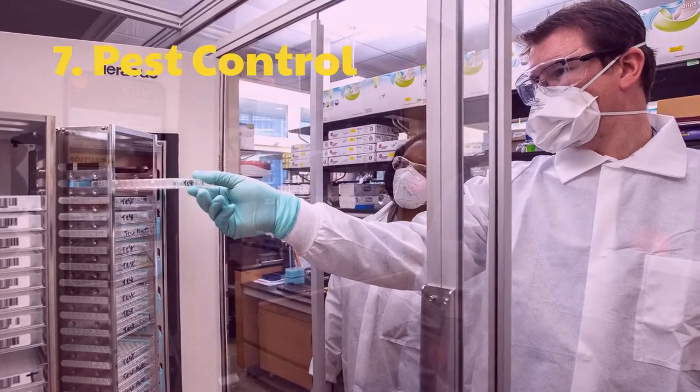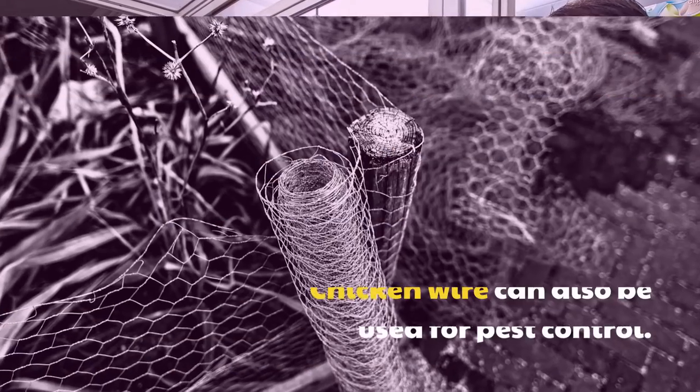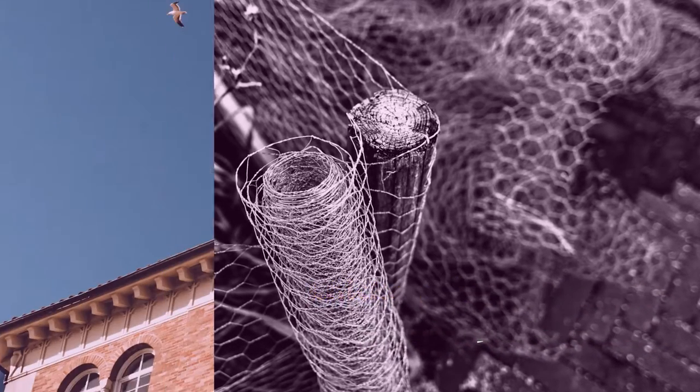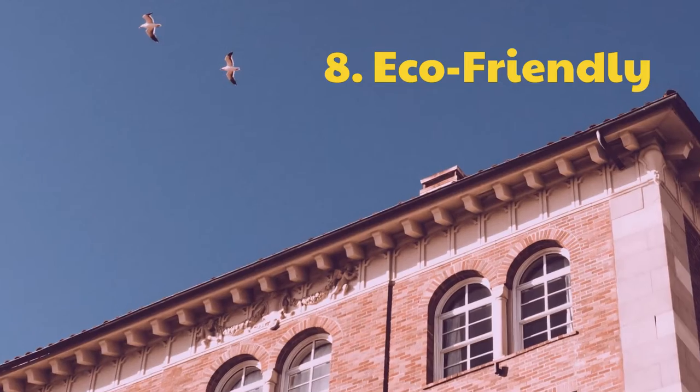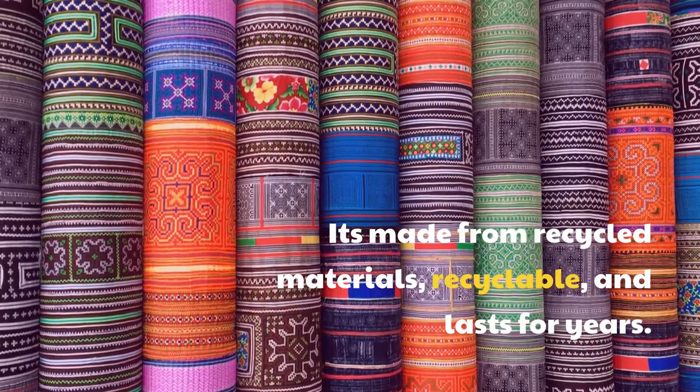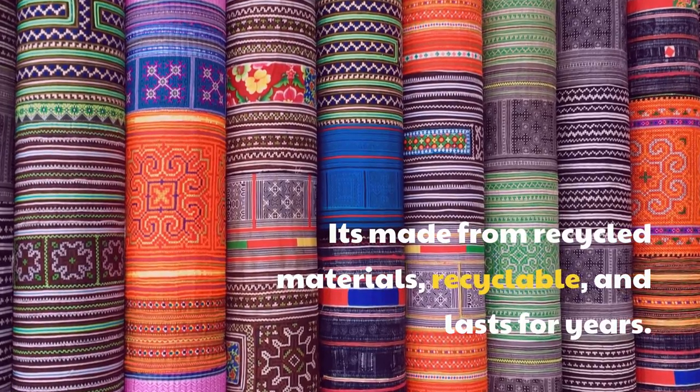7. Pest Control. Chicken wire can also be used for pest control. 8. Eco-Friendly. It's made from recycled materials, recyclable, and lasts for years.